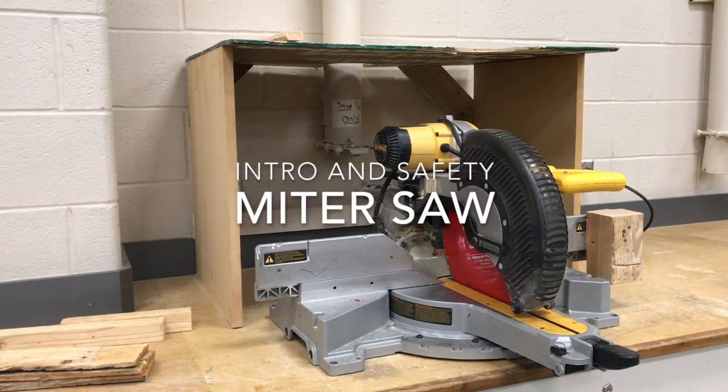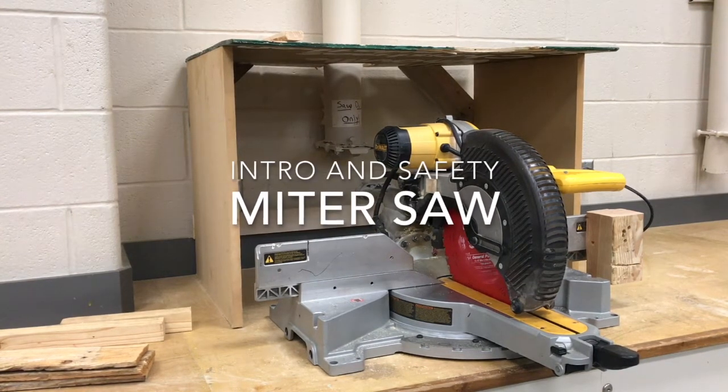All right class, here we have the miter saw. I'm going to go over some components and some safe use steps.